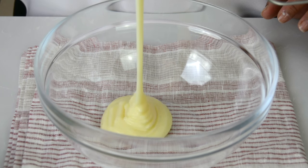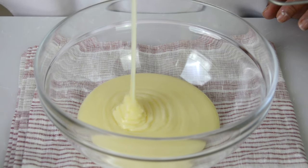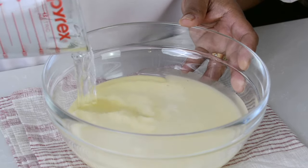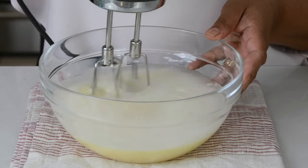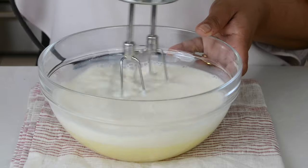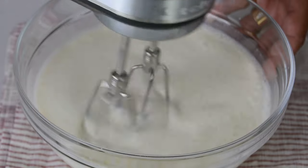We're going to start by adding one can of sweetened condensed milk to a bowl — that's approximately 14 ounces — and now we're going to add one and a half cups of ice cold water. We're going to go in with our mixer and blend this together, though you could just use a hand whisk. If you wanted to make this pudding a little bit more rich, you could always use milk instead of water.